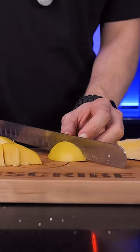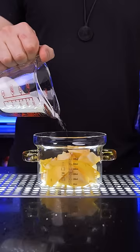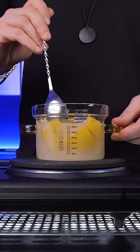The fruit will be softer once cooked and its flavor intensifies. Slice it into smaller pieces, combine in a saucepan with sugar and water, and let it simmer for about 15 minutes.